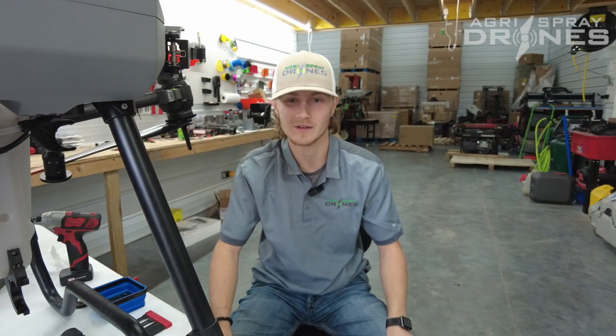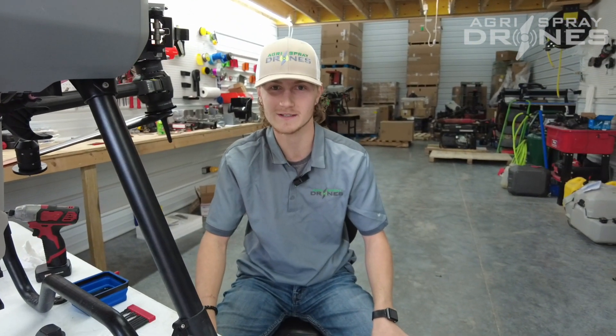If you have any questions, give us a call, shoot us an email or a text. And as always, we'll see you on the next one. Thanks.